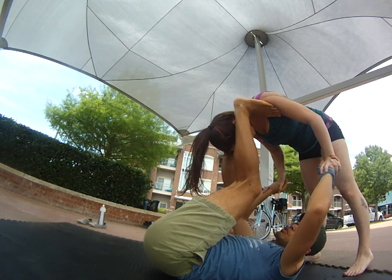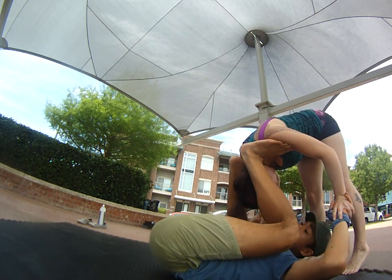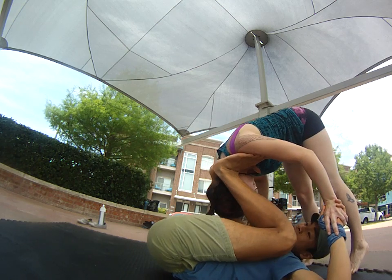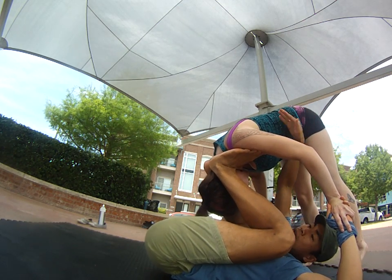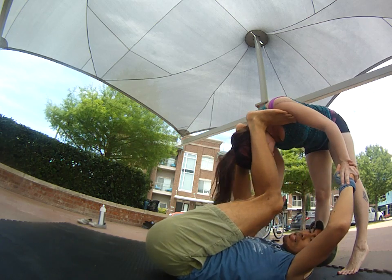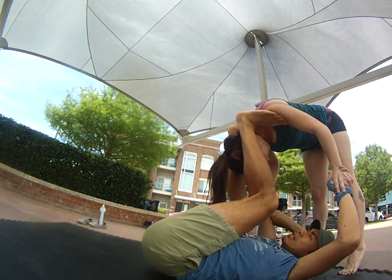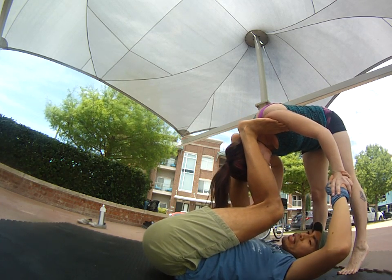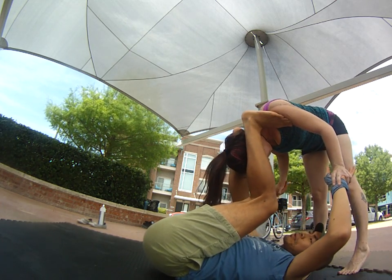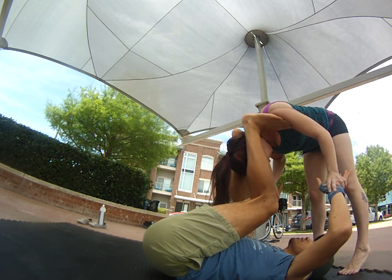One thing I can do to help my flyer get over is as she jumps, I'm going to meet her in the middle — I'm going to bend down. The deeper I bend, the easier it is because her hips are already open. But the more I bend, the more I have to push. So between you and your partner, work with what your strengths are. If your base has a really strong squat, they can go really low. But if they're not quite that strong yet, you'll have to jump higher. So it's between the two of you.